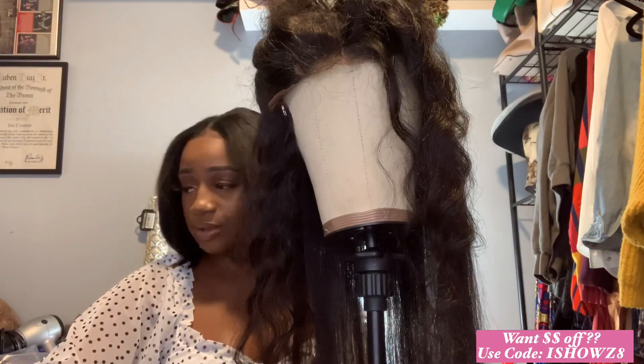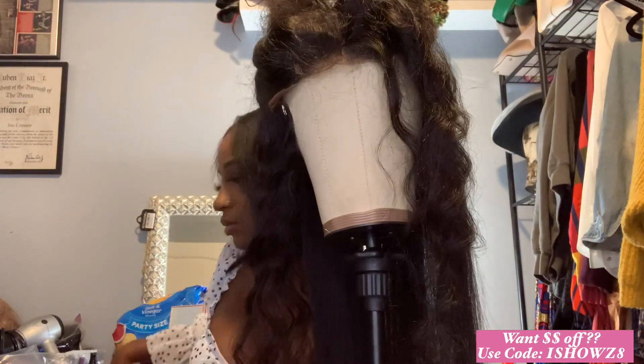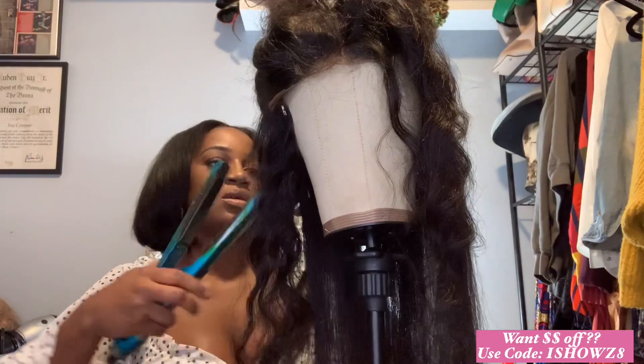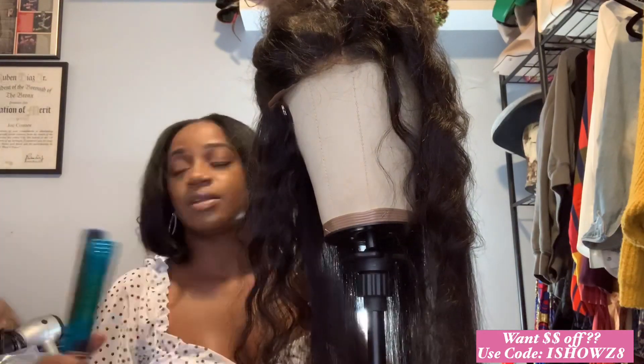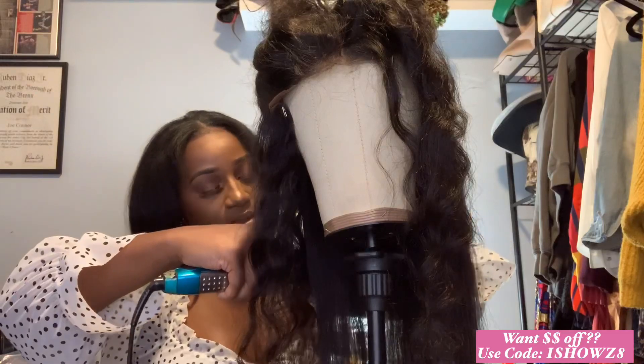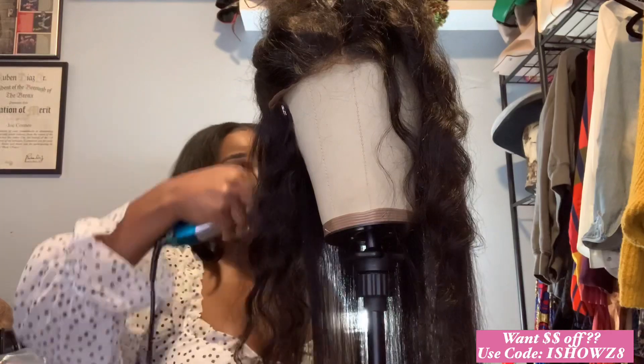This unit was loose deep wave, okay? We had her in 180% density. She is thick, thick, thick, but she is super lightweight. And that is one of the greatest things about this unit. Now, she did take a little bit of work to get her straight — not because she was tangling or anything like that, but because it's just a lot of hair.